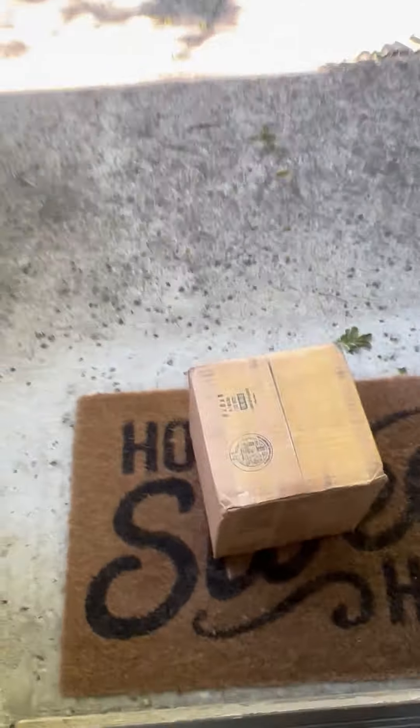Hey guys, so a few days ago my mom bought these cool new Brilliant Stars booster boxes. Oh my god, I think it came! We need to go quickly — I think it's right here! Oh my god, it's here! Okay, we need to unbox it quickly. Let me get it, I'm gonna go to my room. Oh my god, okay, I'm so excited guys, this is gonna be awesome!